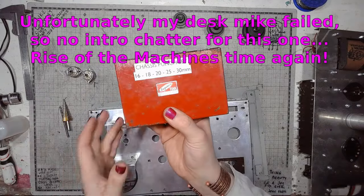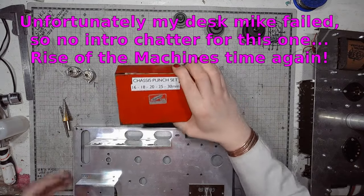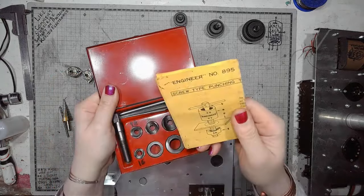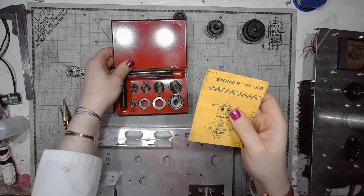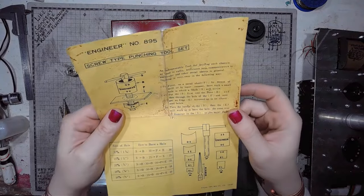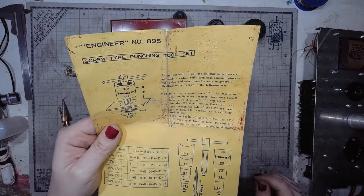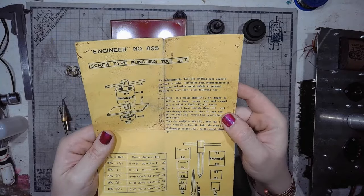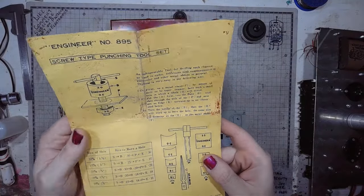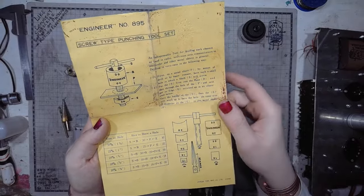This one is an engineer from Japan, a chassis punch set. What's the number of this? Number 895, screw type punching tool set — an indispensable tool for drilling chassis such as used in radio, television sets, communicators in particular, and other metal sheets in general. And here we've got instructions on how to use this.